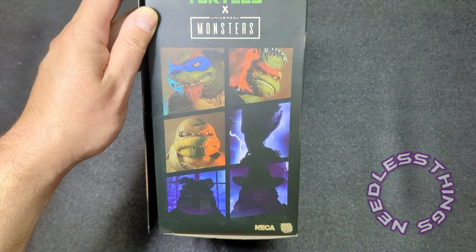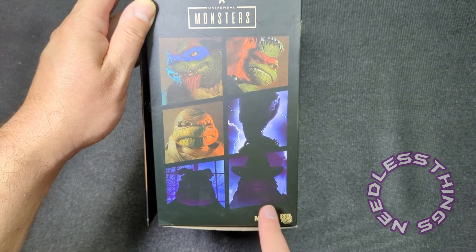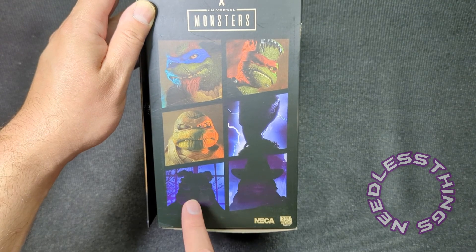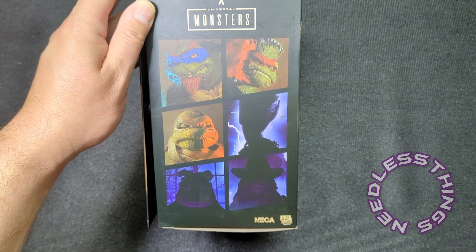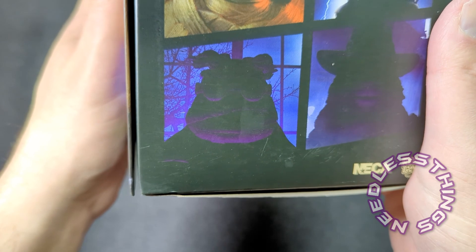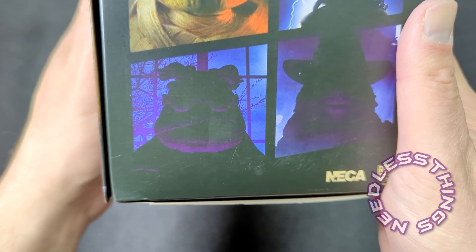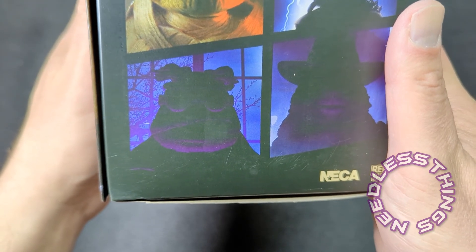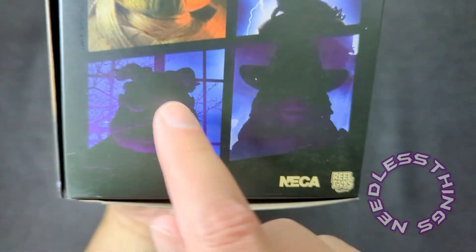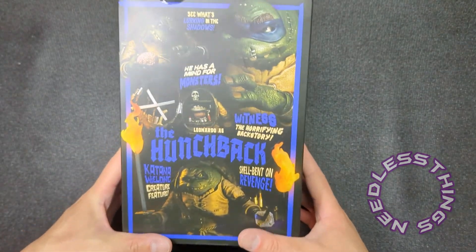Apparently Michelangelo as the Mummy is also popping up now, so I'm looking forward to getting my hands on that one. Down here at the bottom you can see we've got Master Splinter as Van Helsing, and I don't know what Donatello is going to be — I don't think that's been revealed yet. I'm sure you shrewd viewers will be able to tell me in the comments what's going on with that very interesting head shape.